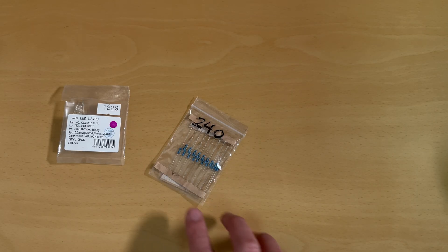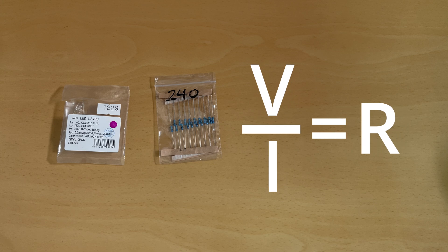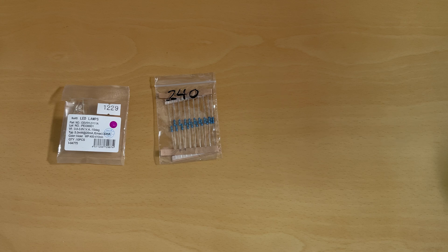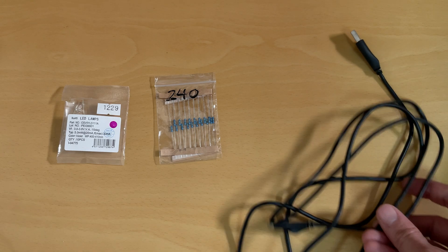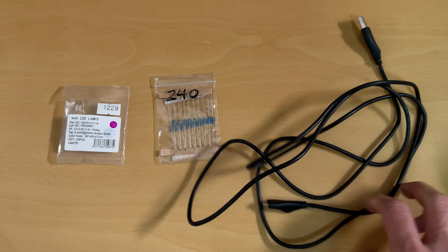And then you're going to need a resistor to limit the current. Just do the usual calculations. So for this LED that runs ideally at 20 milliamps, we're going to use 5 volts. So 5 volts divided by 20 milliamps will give us 250 ohms. And I didn't have 250, so I'm going to use 240.